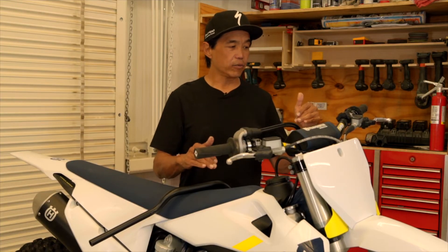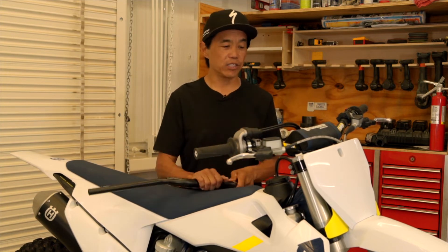Another reason is you don't like the bend or sweep of the handlebar. The Husqvarna comes with a pretty flat, straight handlebar, and we like a bend called the SX Race that ProTaper produces — it's a little higher and swept back a bit more. A third reason could be that you want to change the ride characteristics of your bike.